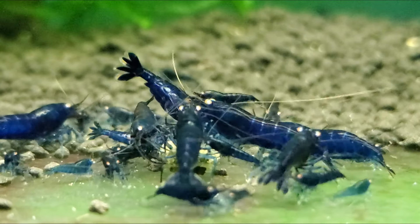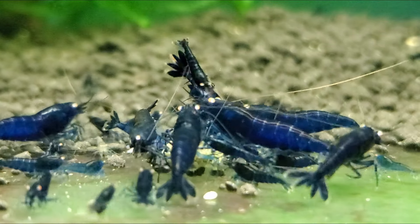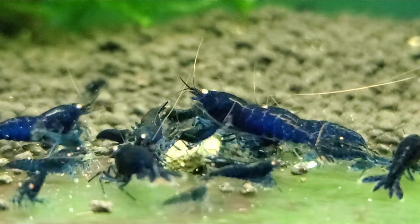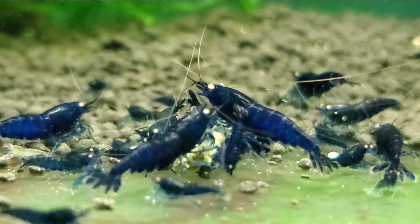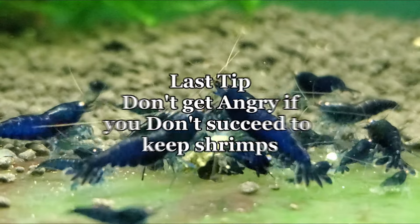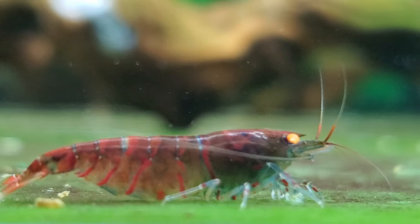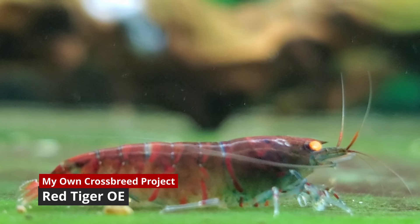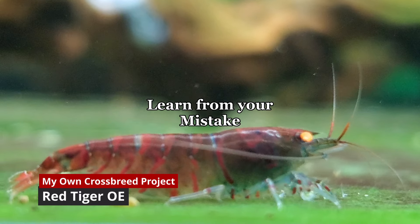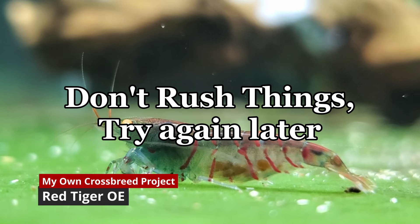If you're still not sure how to set up a shrimp tank to optimize the breeding process, I put a link below in my description — make sure to watch that. My last tip: don't get angry or anxious if you don't succeed in keeping them alive, especially when you're just starting with caridina shrimps. Think about what you did wrong, learn from your mistakes, don't rush things, and try again later.